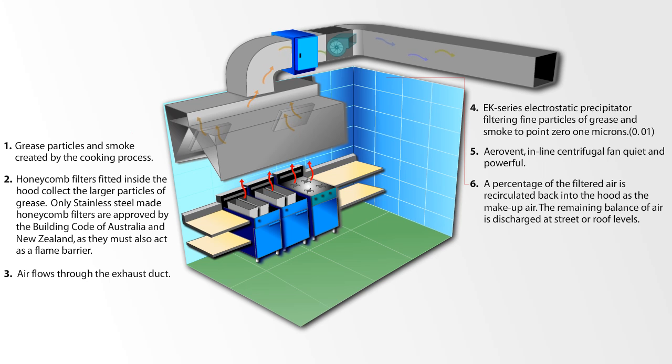A percentage of the filtered air is recirculated back into the hood as the makeup air. The remaining balance of air is discharged at street or roof level.